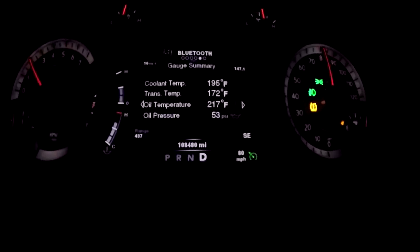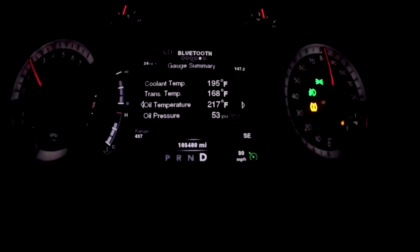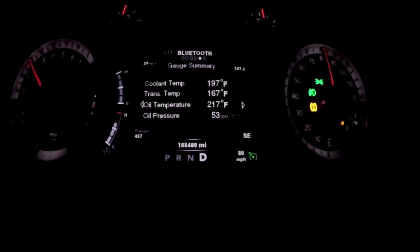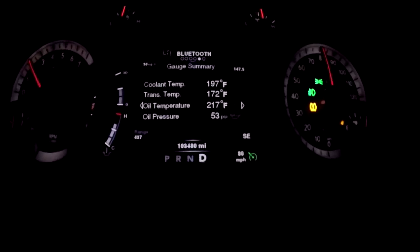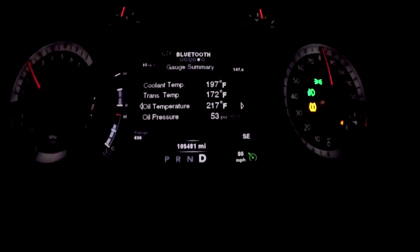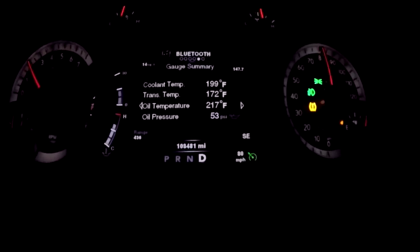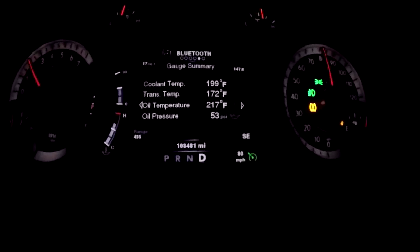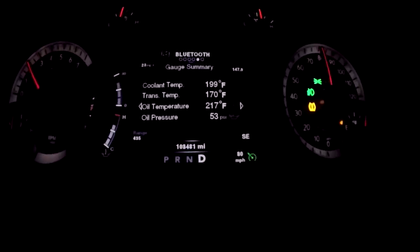I think the next step is going to be to mount a camera on those active shutters and remote it to my phone in the cab so I can try to see when those things actually close and when they open. But I'm thinking basically what's happening is the computer is telling them to stay closed, and maybe at a certain speed or certain engine temperature they open to allow air to pass through the radiator.